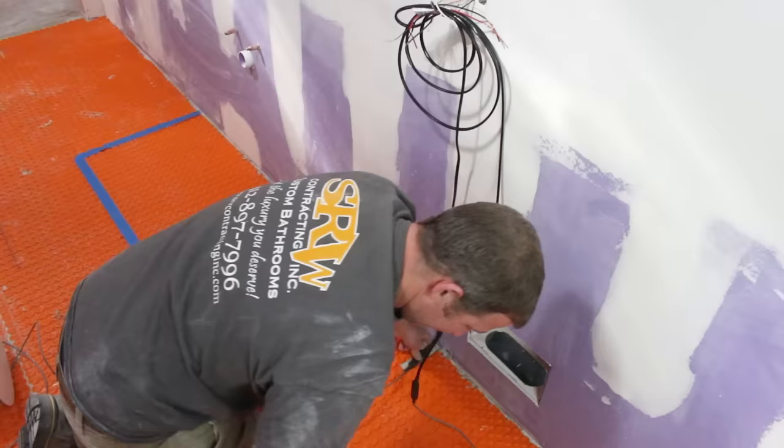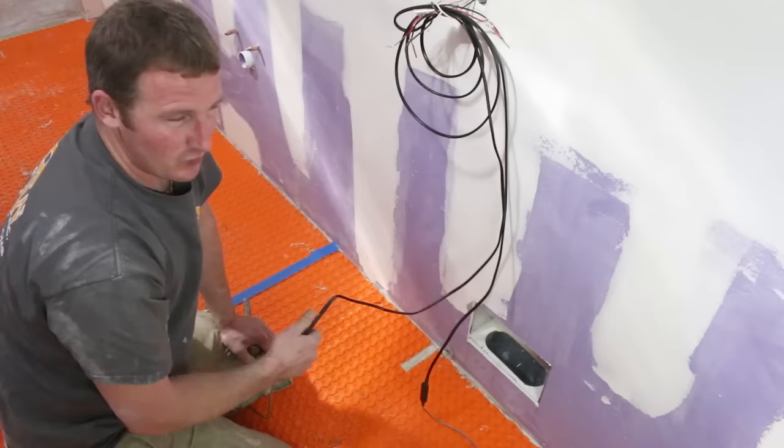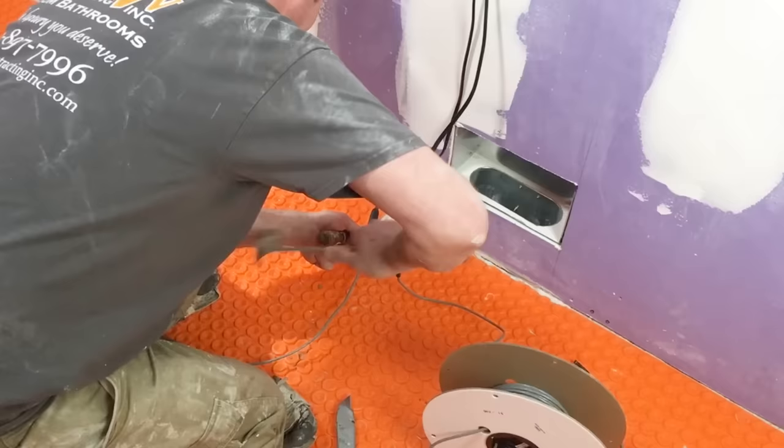I like to chisel out a little bit of the floor for the cold splice because even with the mat down, it bumps up a little more than the DITRA mat height. With large format tile that's not too much of an issue since you use a 3/8-inch notch trowel. But if you're doing mosaic floor tile where everything has to be perfectly flat, this extra step is worth it.